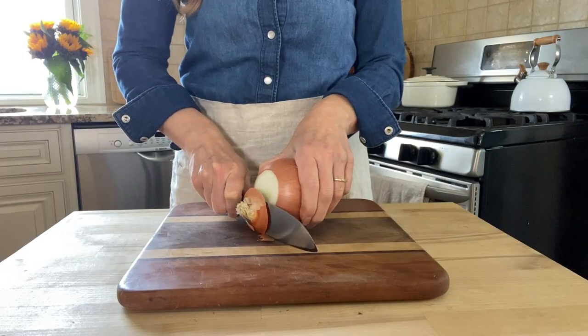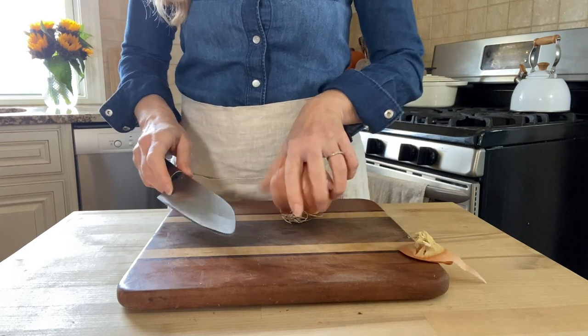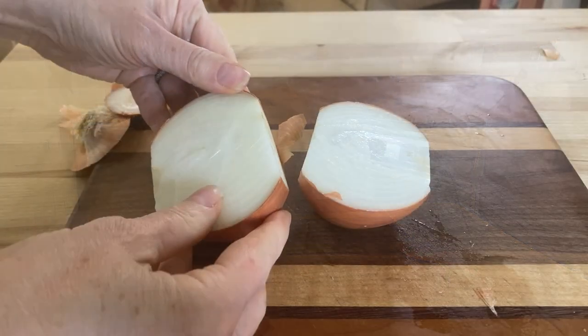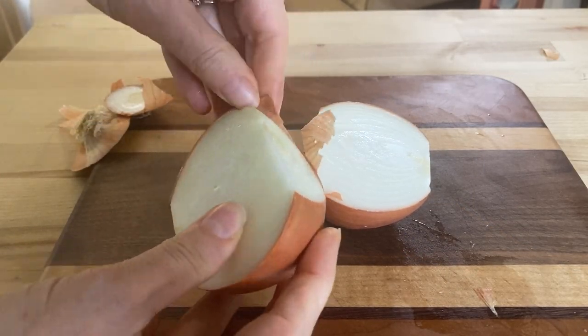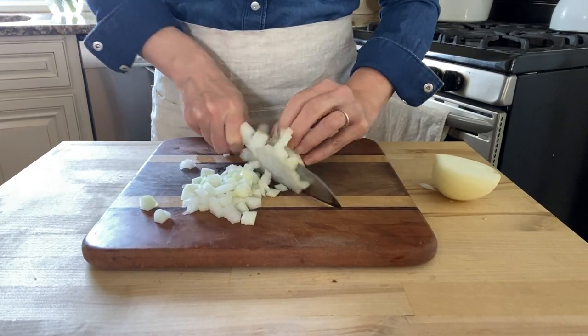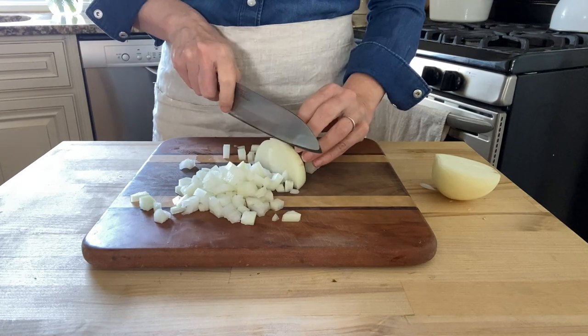Now prepare the vegetables. I'm dicing one medium onion. This is what happens when you can't find your onion goggles — I'm crying black tears. Thank God I found them. What a relief!